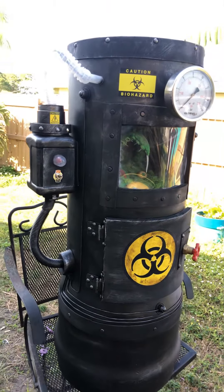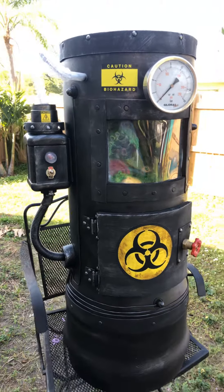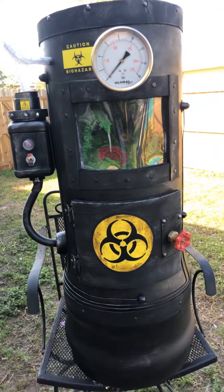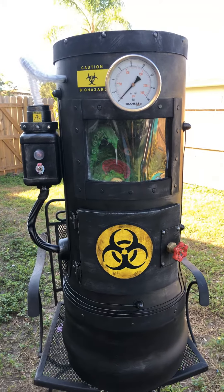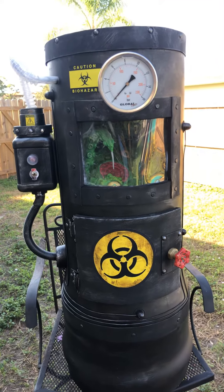Then do a follow-up when I release the tutorial for the actual bio containment chamber. Anyways, I hope you like it — it was fun. Keep your eyes out for that tutorial, and have a great day!